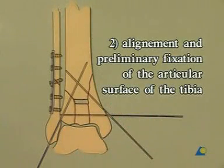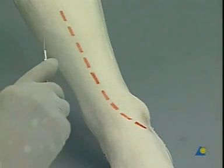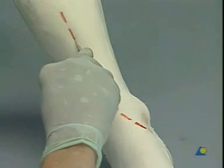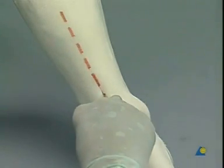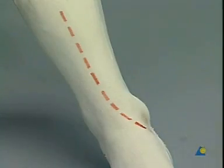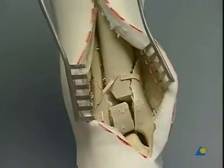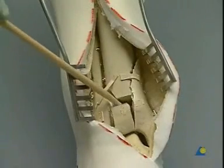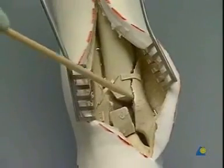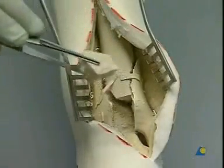Second step: alignment and preliminary fixation of the articular surface of the tibia. We approach the distal tibia through a straight incision starting laterally to the tibial crest. As we reach the level of the ankle joint, we gently curve in the direction of the medial malleolus, so that our exposure permits a good look into the articulation. The fracture fragments are identified and cleared of hematoma. In order to get a better overview posteriorly, the loose anterior lip fragment is temporarily removed.